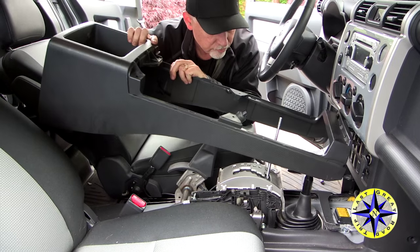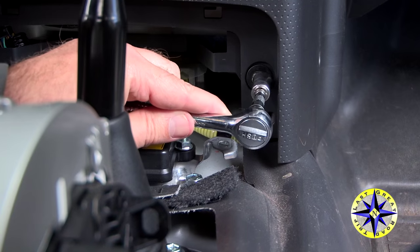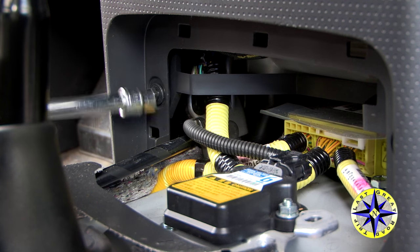The button panel comes off next. A couple of bolts hold it in place, and this is to let us get access to power so that we can run our CB.